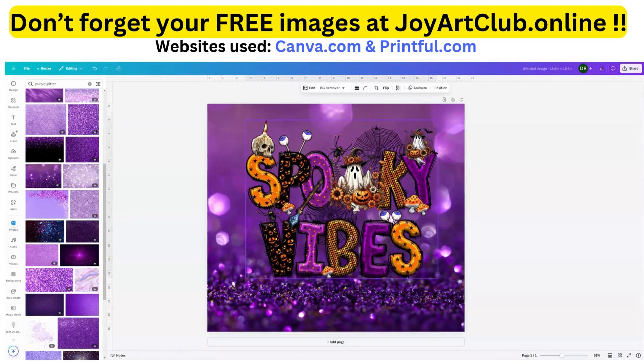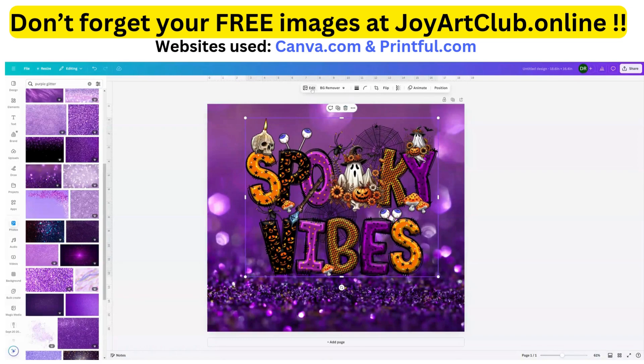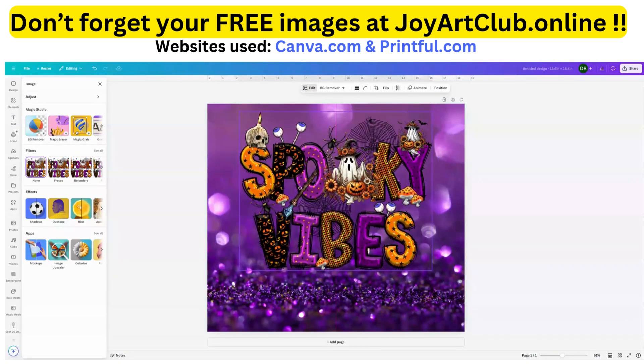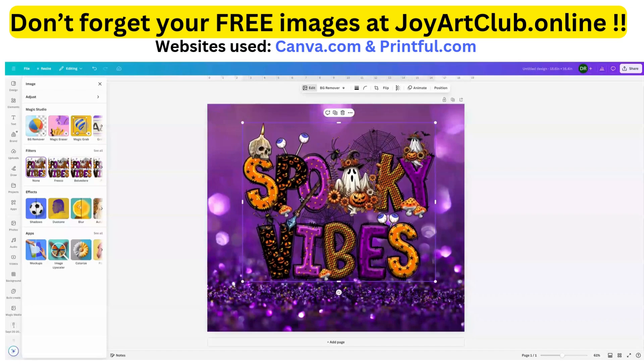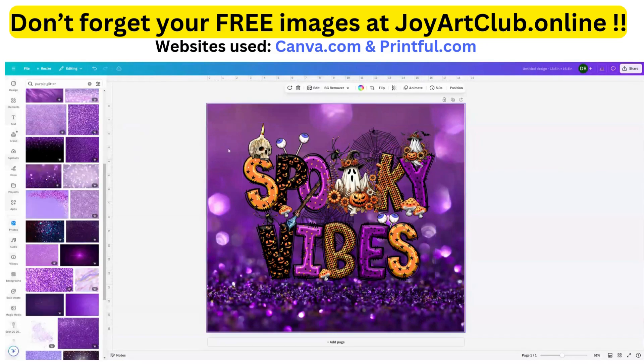Now that becomes my background — it looks like some purple rocks at the bottom, which is kind of cool. You can also edit your images to make them brighter or darker. I want to make the Spooky Vibes just a little lighter, just a pinch, so I'm going to adjust it just a little bit. Okay, that is perfect.